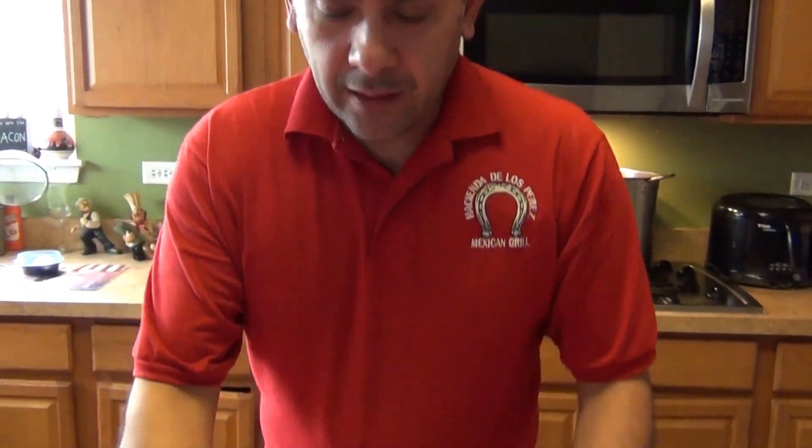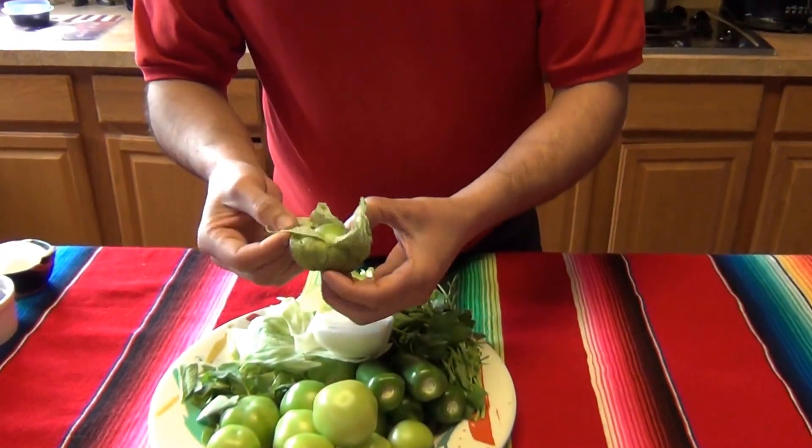Welcome back to my channel. Today I'm going to show you how to make the salsa verde for pozole. For our ingredients, we're going to need the green tomatillo, or the fresadilla.